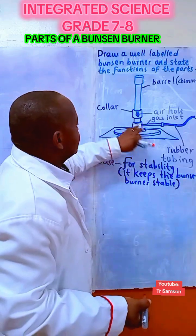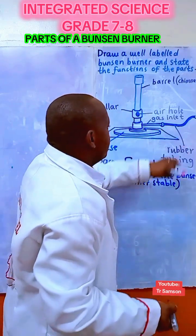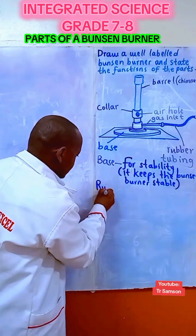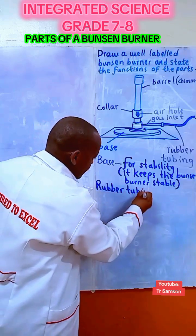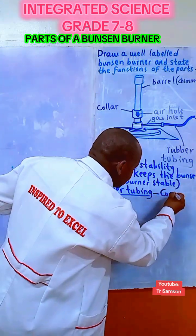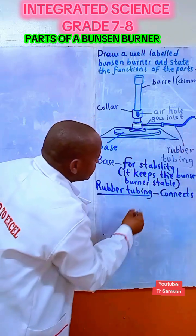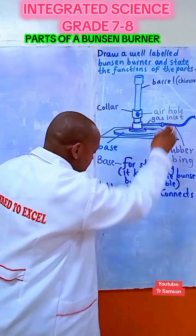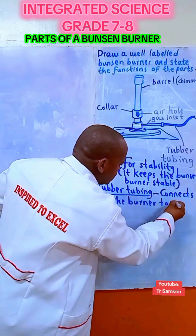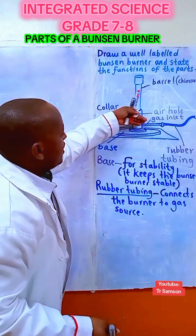The rubber tubing connects the Bunsen burner to the gas source. So the function of the rubber tubing is to connect the Bunsen burner to the gas source.